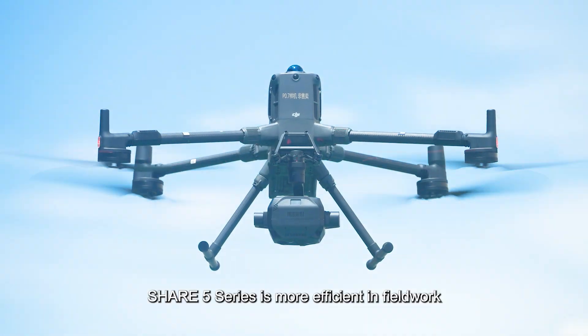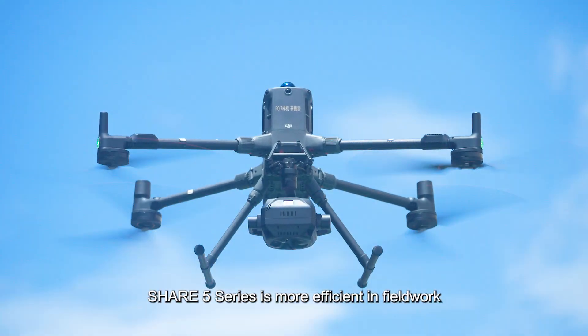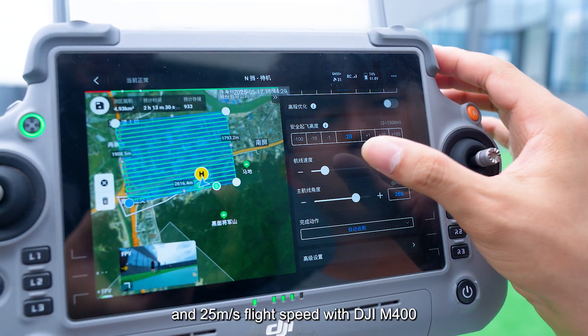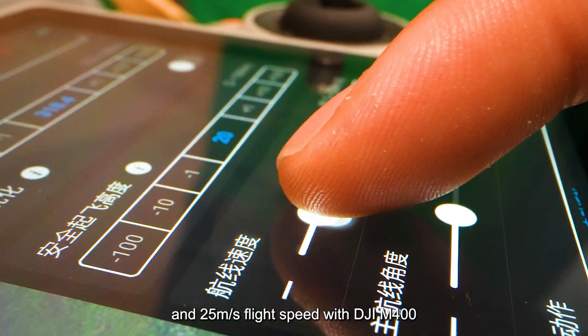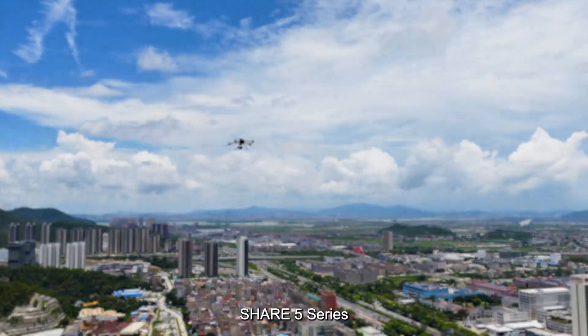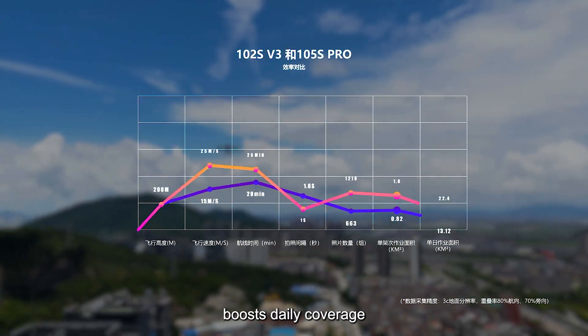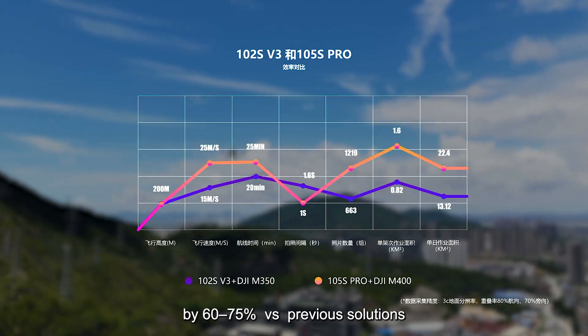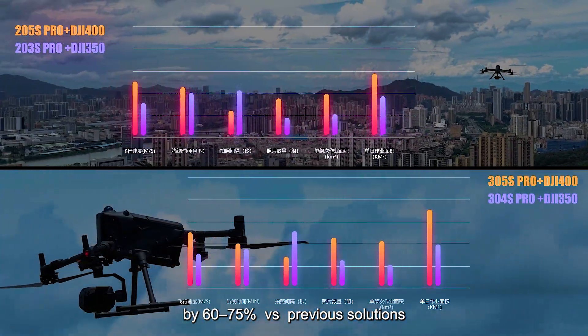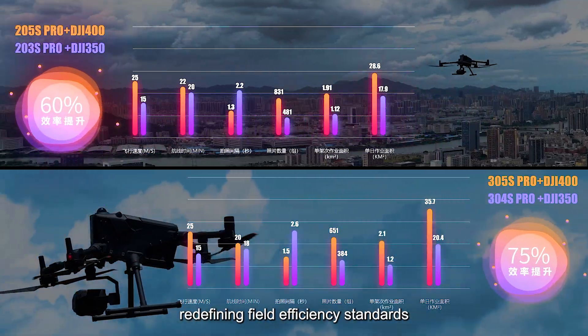SHARE 5 Series is more efficient in fieldwork. At 3cm GSD and 25m/s flight speed with DJI M400, the SHARE 5 Series boosts daily coverage by 60–75% versus previous solutions, redefining field efficiency standards.